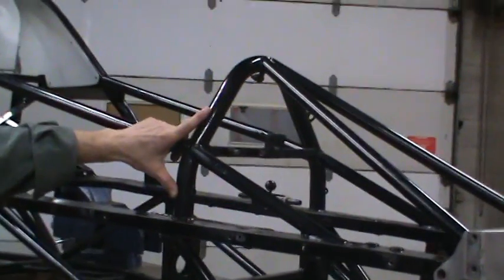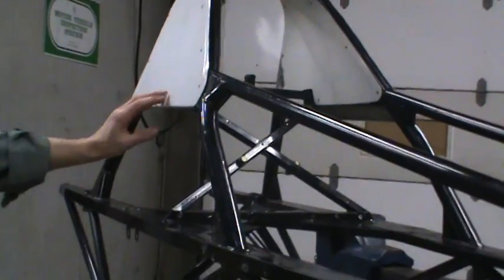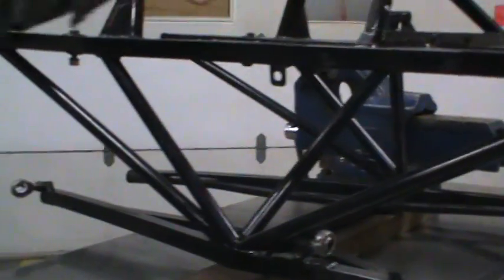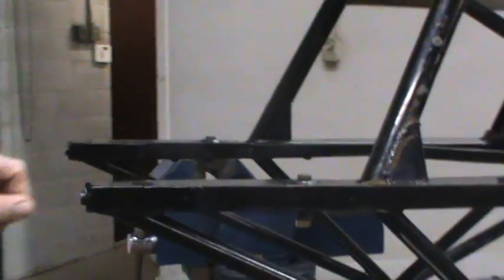It goes into the roll hoop here over the steering wheel, and back into the double roll hoop for the driver's head. Moving back into the engine compartment, a lot of triangulation for the engine to be mounted up in here. And we'll move back where the transaxle will be fastened to the rear of the chassis.